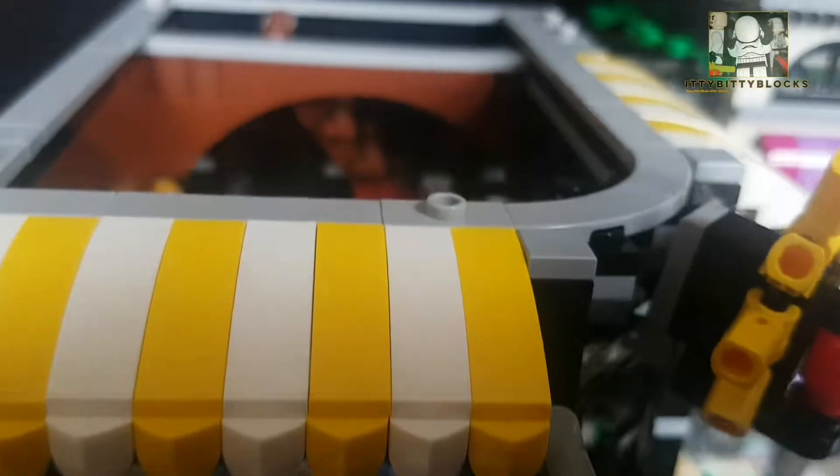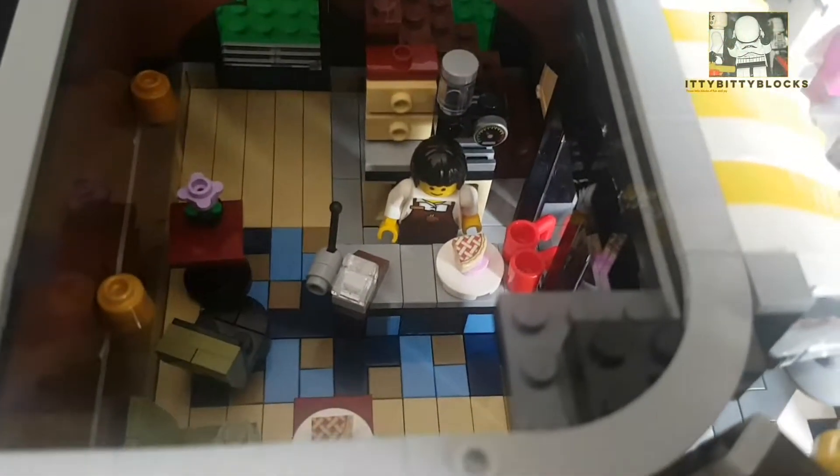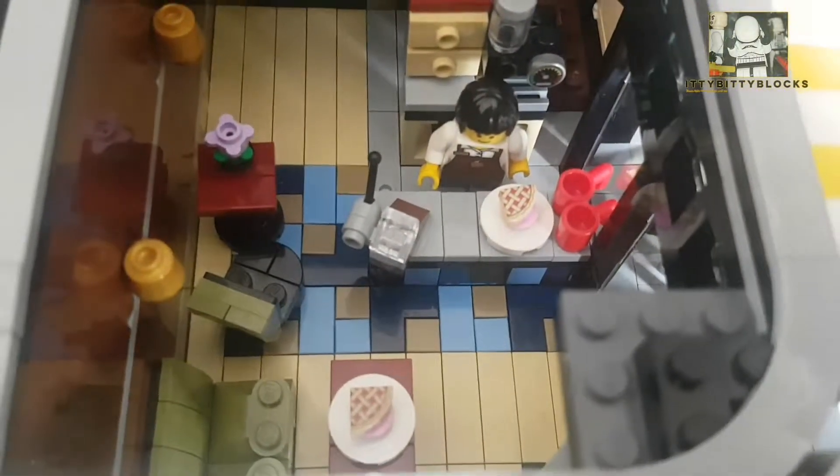Let's start with the coffee shop, which is the left hand side on the ground floor. Nice and simple, lots of detail in the floor. I like the little coffee machine behind the counter.